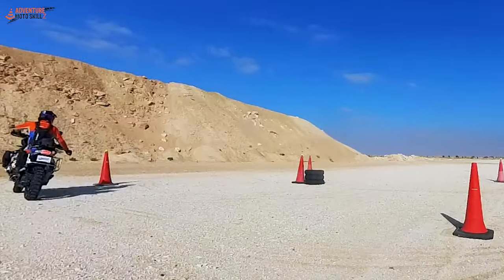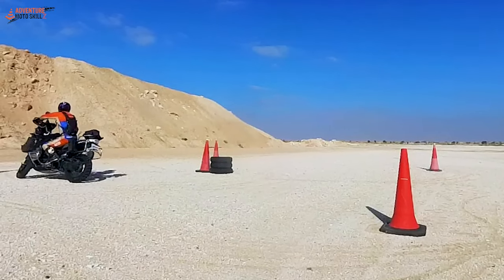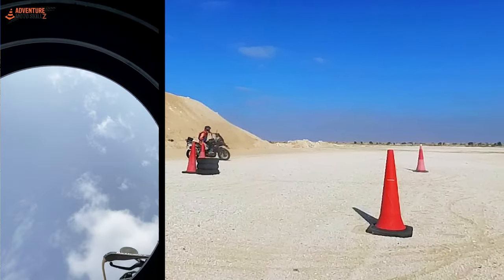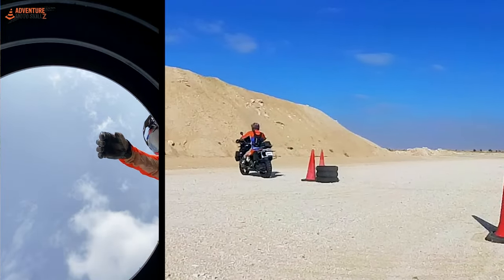The tennis ball collection is a challenge you'll often find at training events. The goal of the course is to drive around the five cones, pick up the tennis balls, and place them inside the tires in the middle of the course.